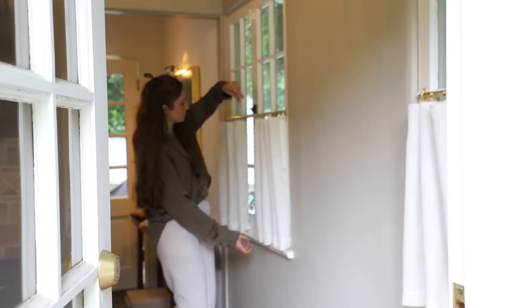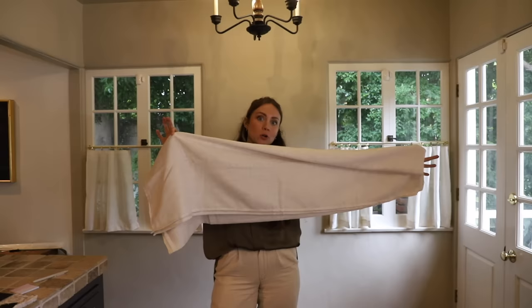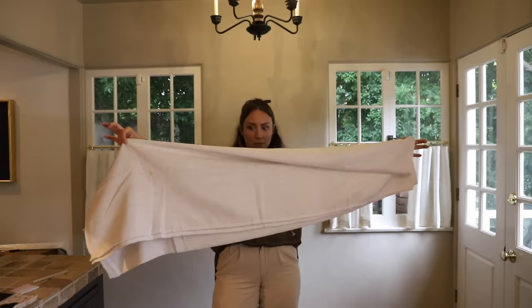I did all four of those panels and they look great. They add a lot of texture without being in your face. I also have quite a bit of the tablecloth left, so I can definitely make some shorter ones for over the sink. Okay, let's decorate — I'm feeling like I need to decorate.